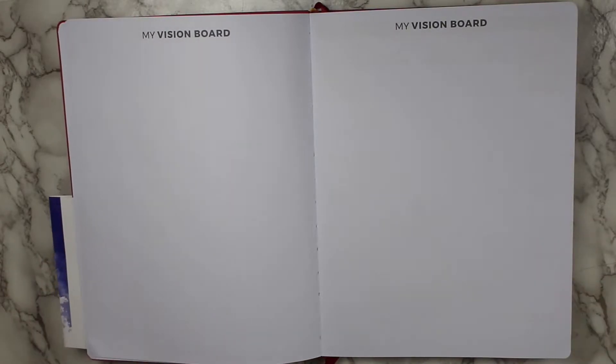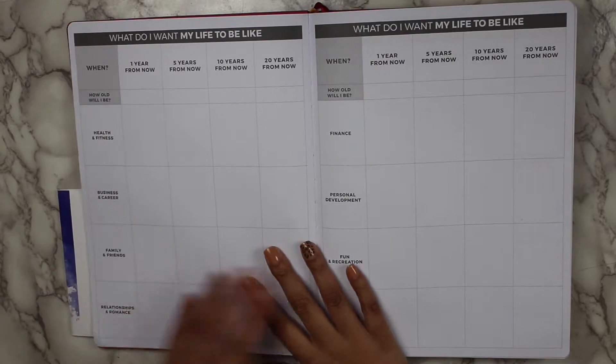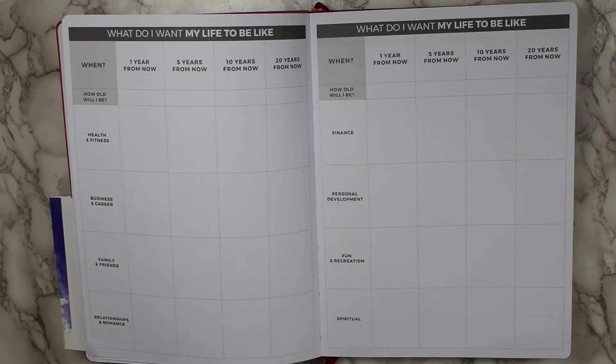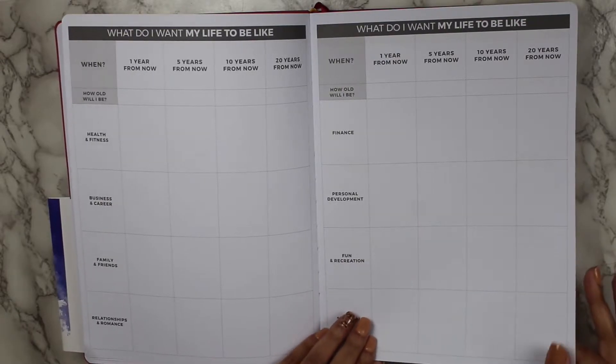Then there are two pages for your vision board. It's never too late to do one! Then there's a 'what do I want my life to be like' section, broken into areas such as health and fitness, business and career, family and friends, relationships, finance, personal development, fun and recreation, and spiritual. It has benchmarks from one year to five, ten, and twenty years from now.